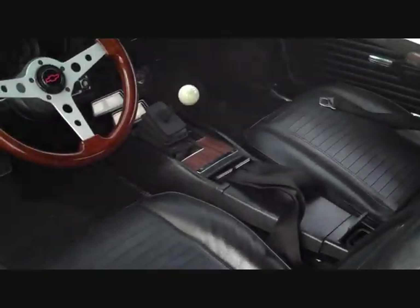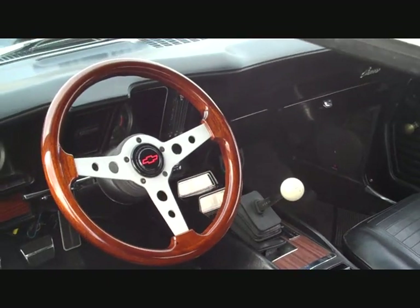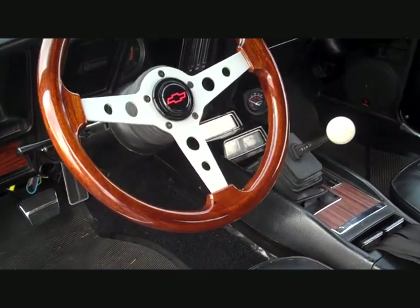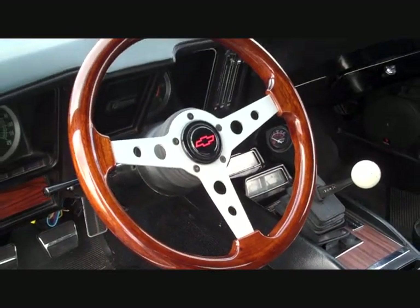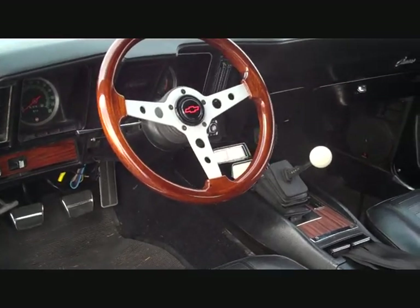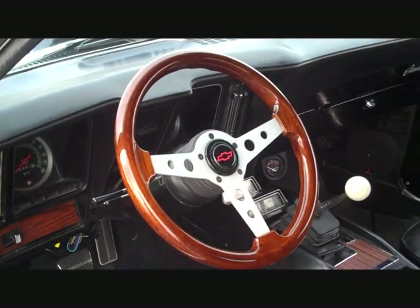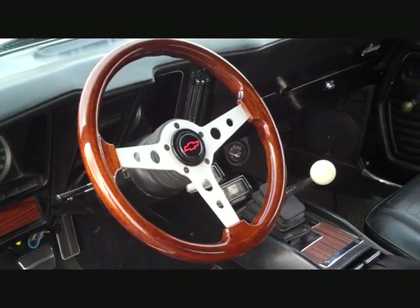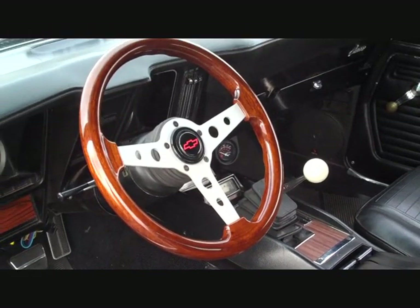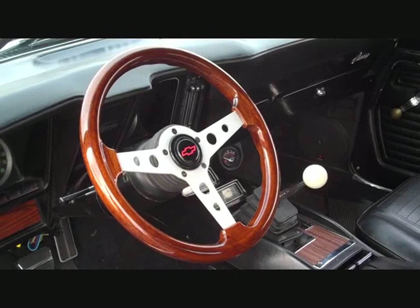Let's take a look at the interior. As you can see I put an aftermarket steering wheel on there — looks kind of cool. It's a Grant custom wheel that goes with the car very nicely. This is a tilt steering column, which is nice if you've got long legs; you can get that steering wheel out of the way and put it at any angle you'd want.